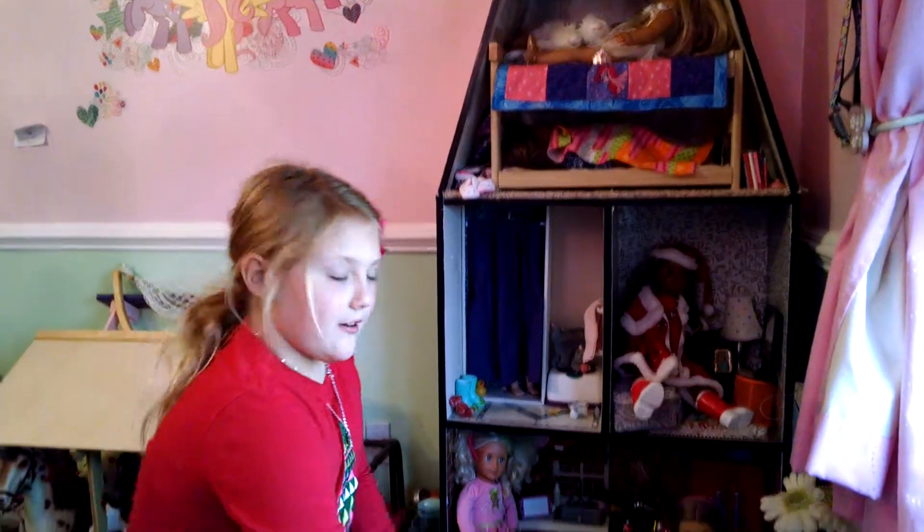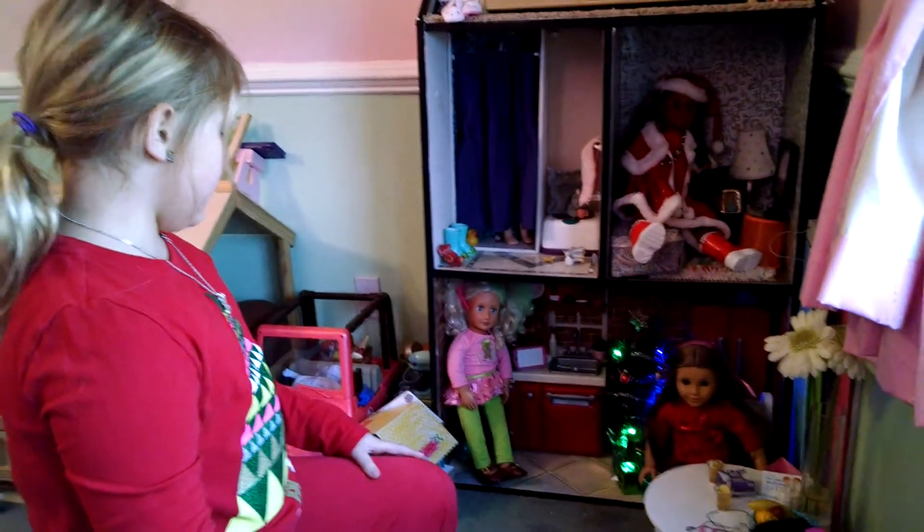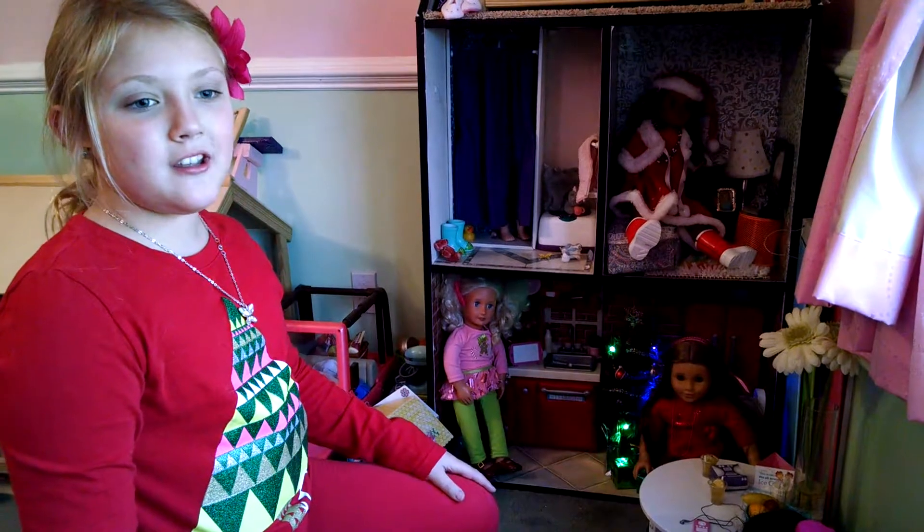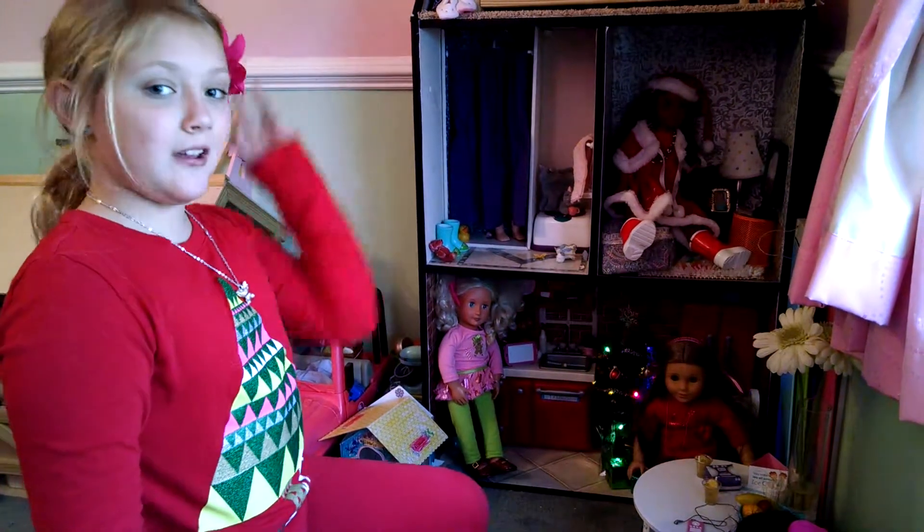So if we look down here, I have the Christmas tree on. I put up the Christmas tree and I'm going to decorate the rest of the dollhouse.